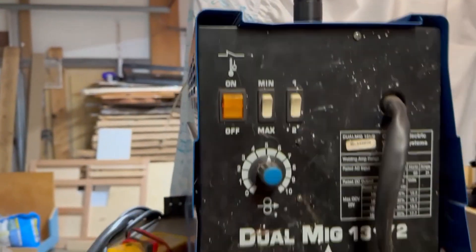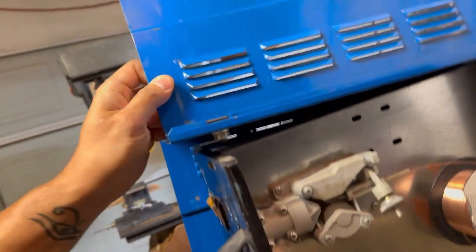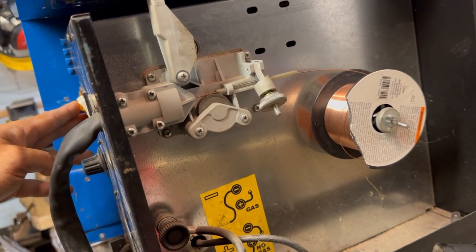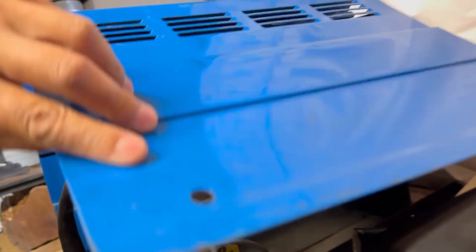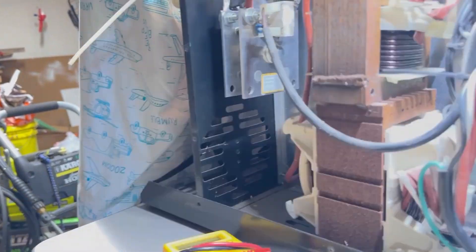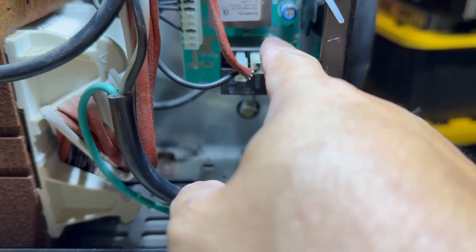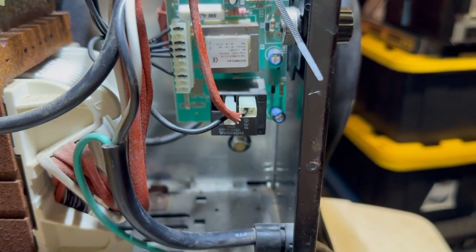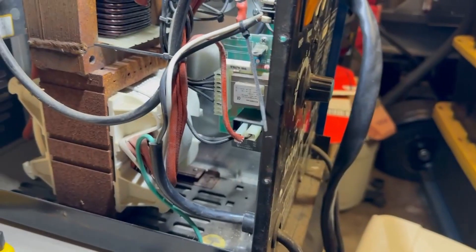Let me plug this up and show you what I mean. When I turn the power on, this motor here should not run, but what happens is when I turn it on it starts to spin and try to feed wire in. That's actually caused by a broken relay. The relay in question is right here. What's happening is it's staying closed — I think over time it just fused together and won't open.